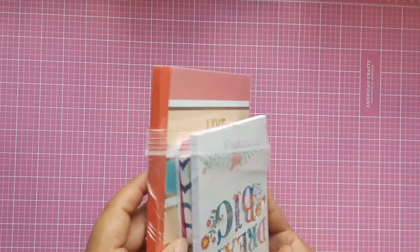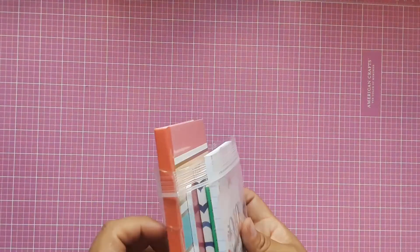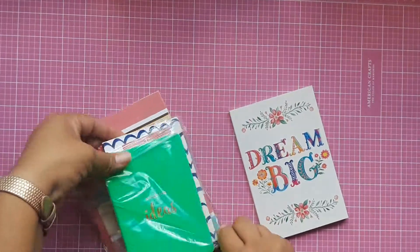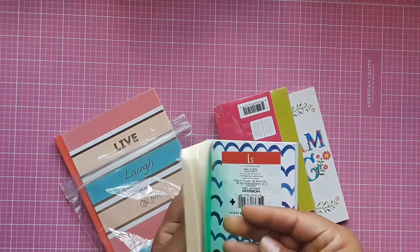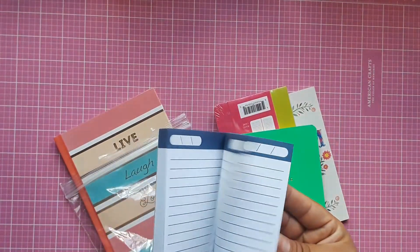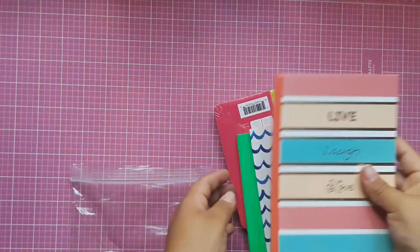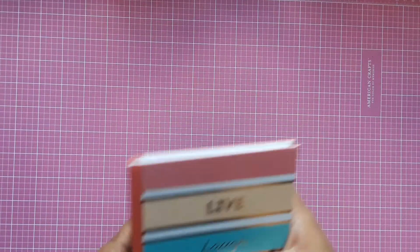I'm going to start with the little baggies. I have this baggie with four or five different notebooks that I used as inserts. They are all lined and some of them have designs inside. They're brand new, and they're all going to go in the bundle.